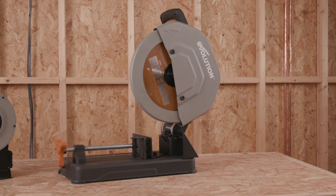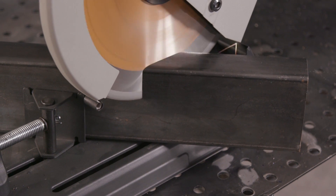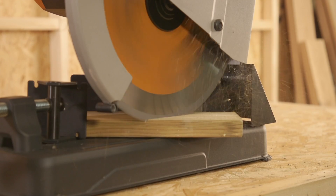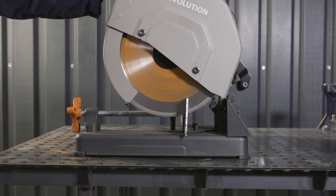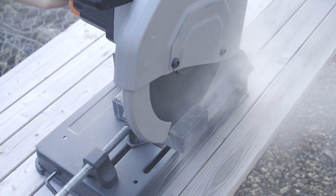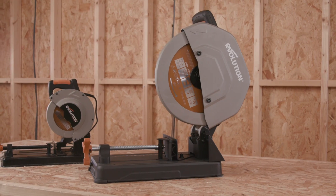Light enough to move between the work van and the job site, and powerful enough to tackle big cuts in heavy duty materials, the R355 CPS is perfect for plastics, wood, composites, as well as non-ferrous metals and mild steel. Both saws cut with less heat than a band saw and are safer than abrasive wheel cutting.